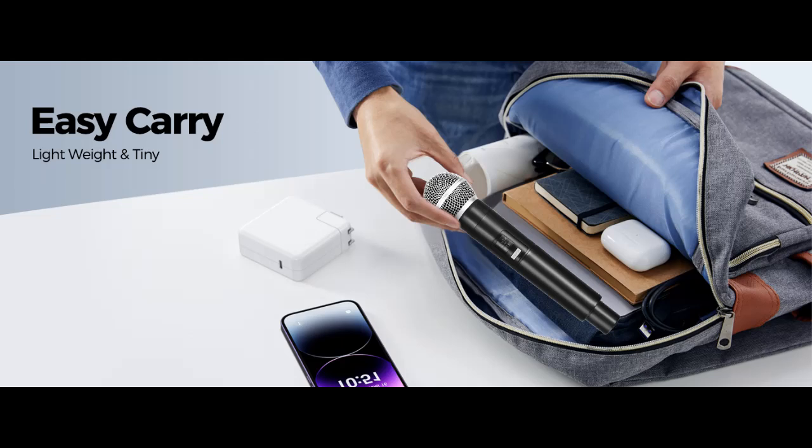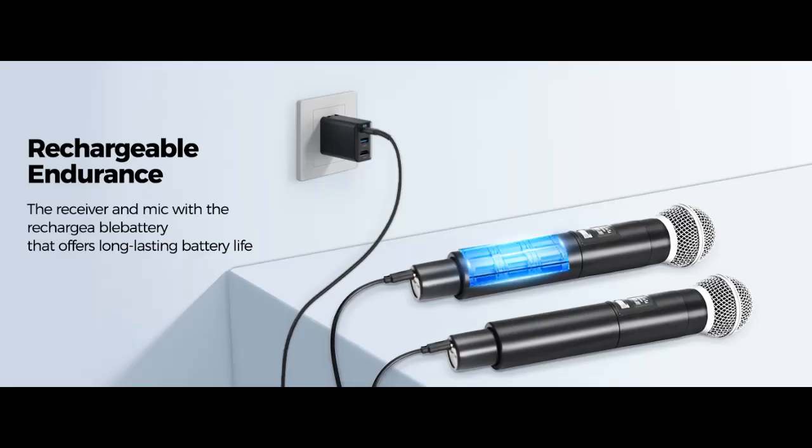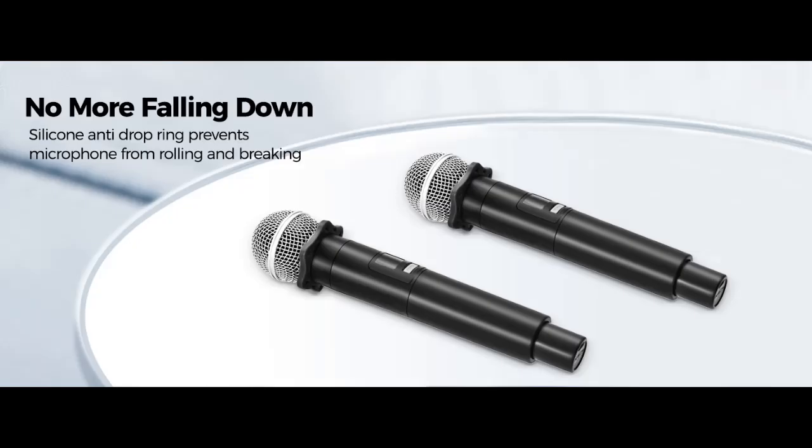Two-step pairing — tight about setting up the frequency? The karaoke microphone has an auto pairing system. Simply turn on and plug the receiver into the 6.35mm or 3.5mm microphone jack on the speaker or PA system, then turn on the microphone and they connect themselves. Just that easy.